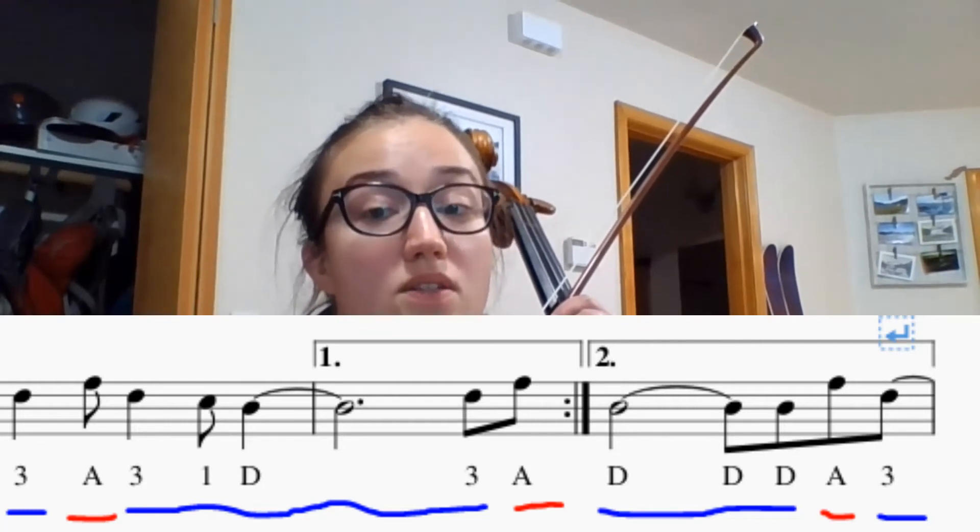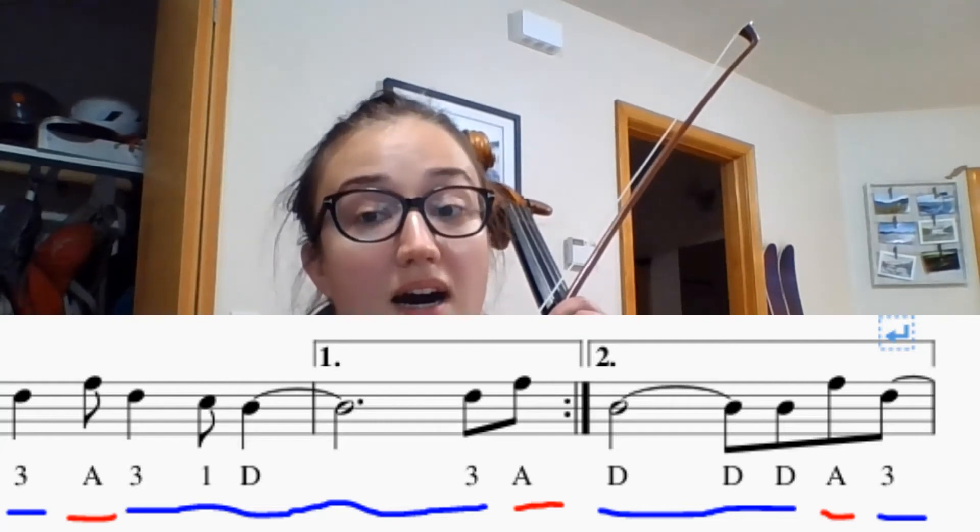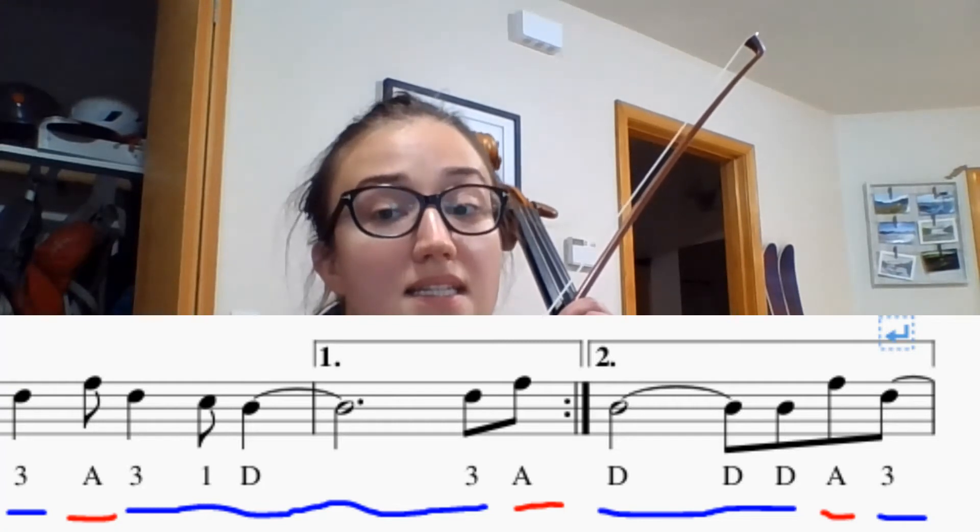Again, two, from the second measure, go: ta, ti, ta, ti, ta, half note, ti, ti, ti, ti.